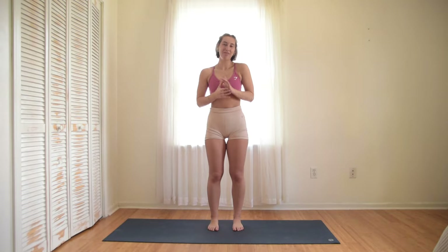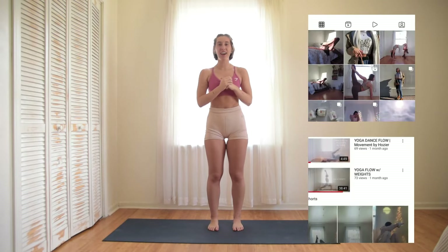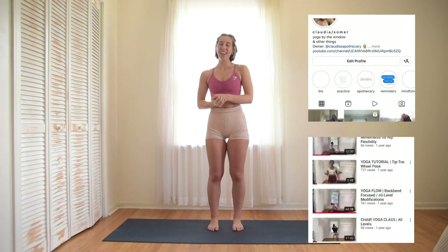Those are the energetic benefits of these specific core exercises. You can follow my Instagram for notifications and behind-the-scenes stuff, and subscribe to my YouTube so you know when videos come out. And let's get to training!